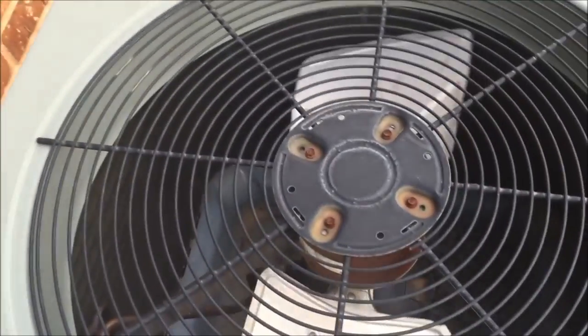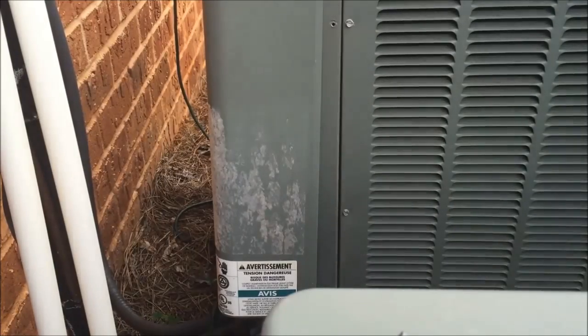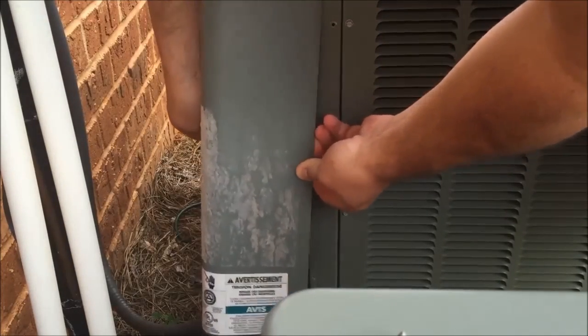The next step is to trace the power cord into the air conditioner. Wherever the power cord enters the air conditioner, you'll notice there's a removable panel. I've already removed the screws on this one and will now remove the panel that covers all our components.